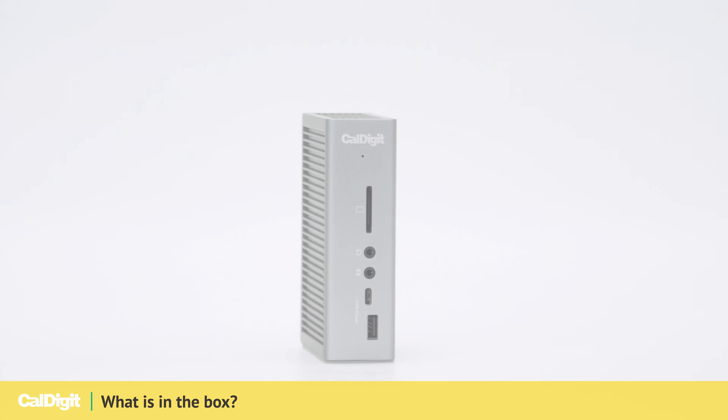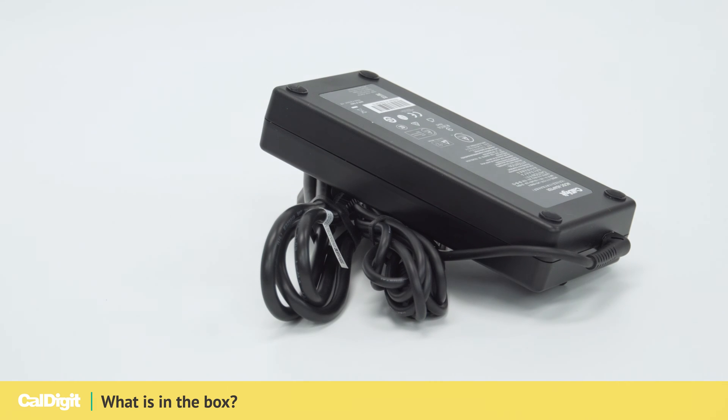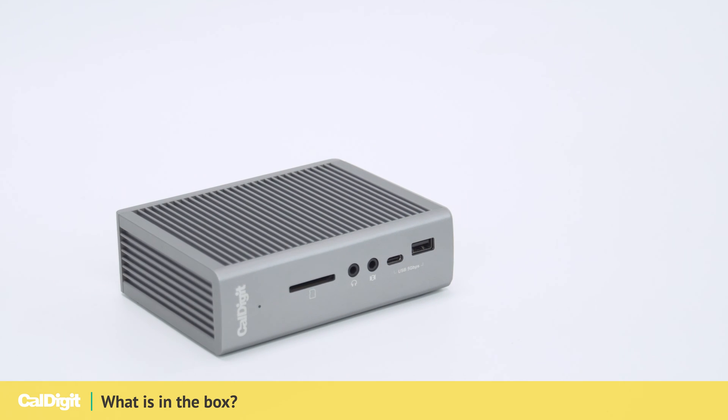Your TS3 Plus should come with your docking station, a provided Thunderbolt 3 cable, a region-specific power supply, and two feet for your docking station. You may put these on your docking station if you would like to lay it horizontally.